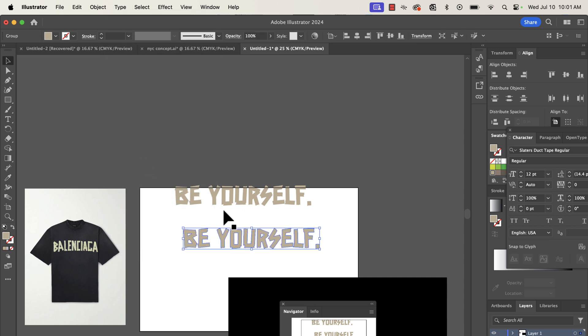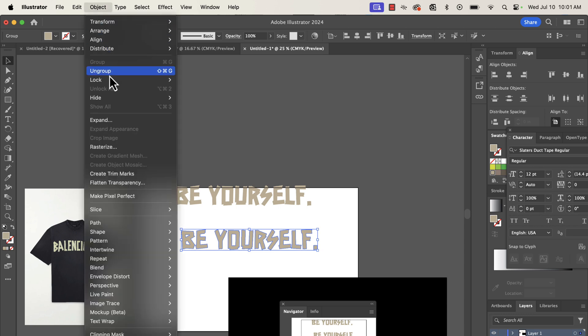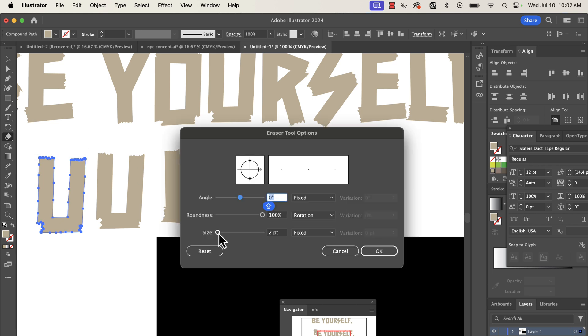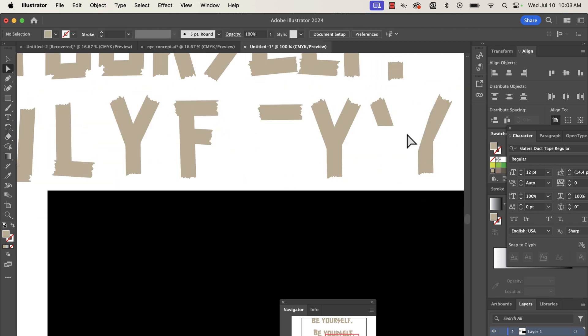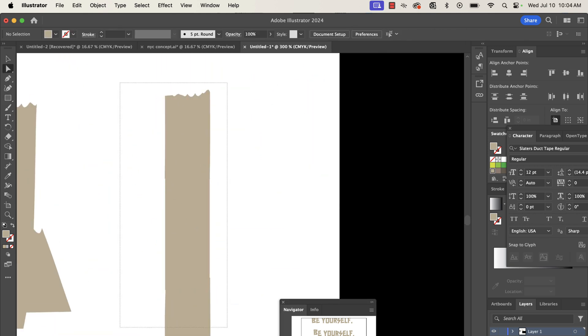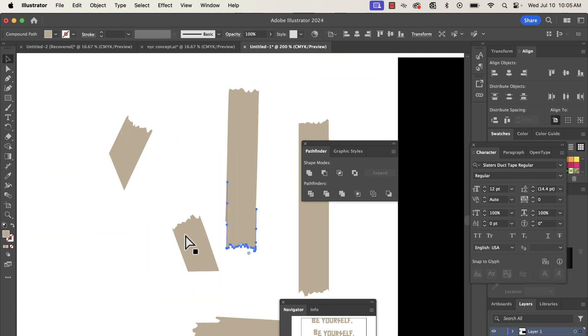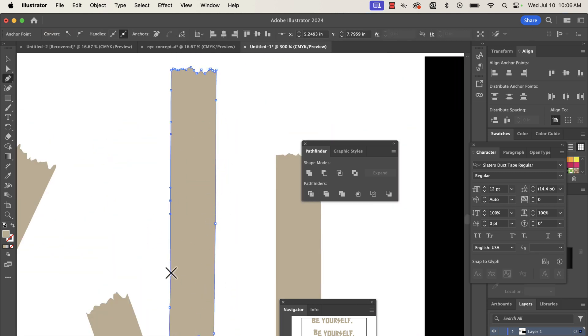Then we're going to take that shape and dissect it — take it apart and make little pieces of tape. We'll take the tops and bottoms of the text and turn them into these little pieces of tape. Then we're going to take that tape and turn them into brushes.